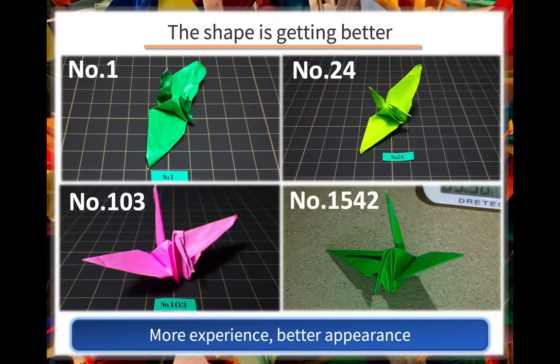The good thing about this training is that we can notice our own improvements in operation skills. The more you train, the better the shape of the paper crane gets.